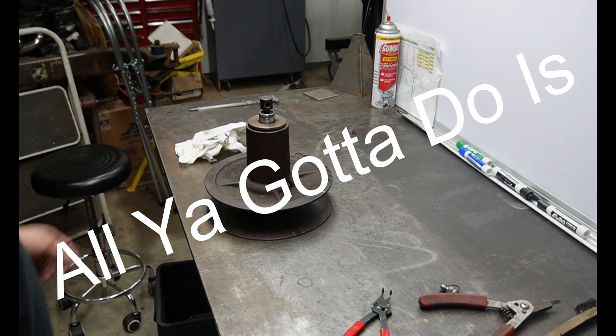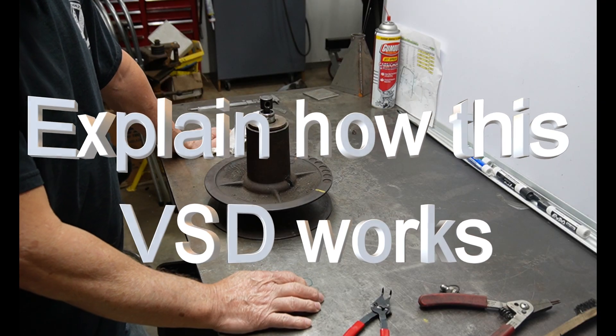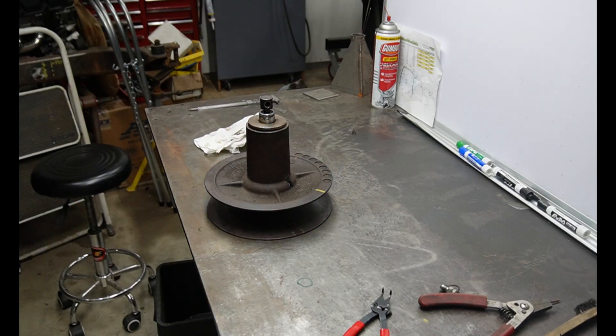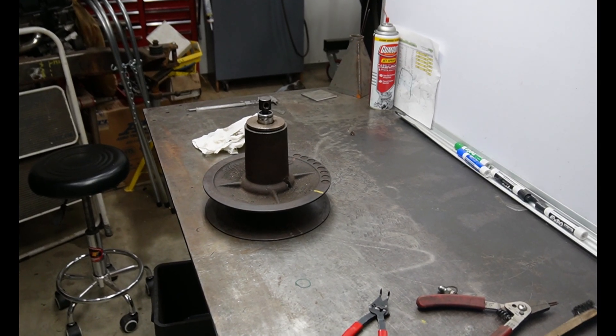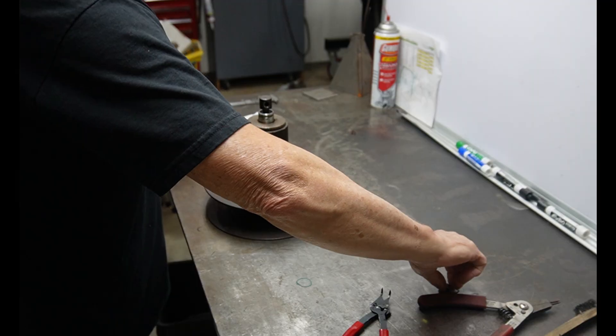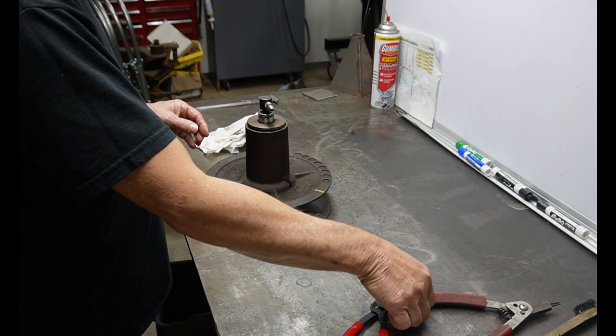Welcome to the channel. All you gotta do is explain how this variable speed drive works. This is a variable speed mechanism off of my Bobcat skid steer. It's slightly apart because in order to take it off the tractor.